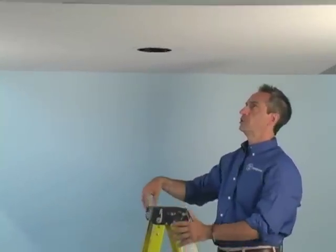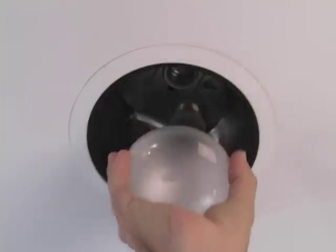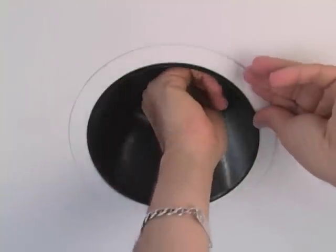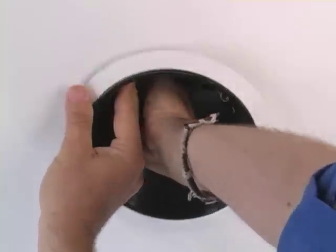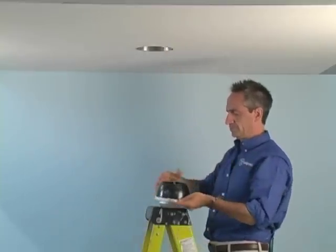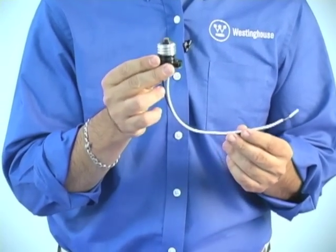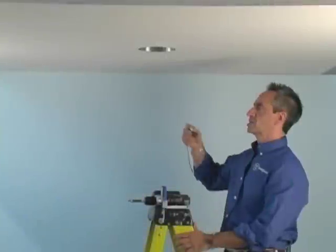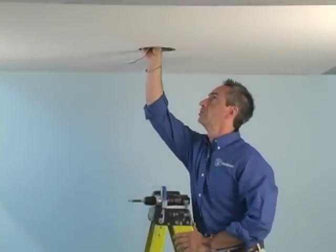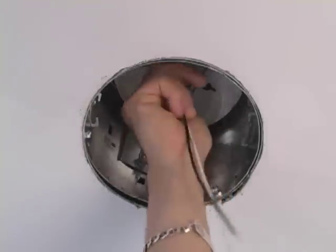We'll start by removing the light bulb and the recessed trim. This is our socket pigtail — it gets screwed into the recessed light medium base socket. Next, we want to install the pigtail into the recessed light converter socket.